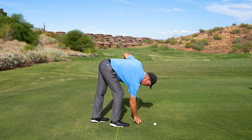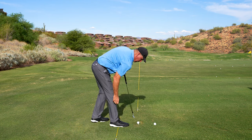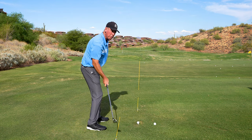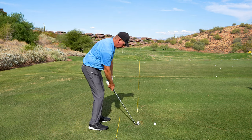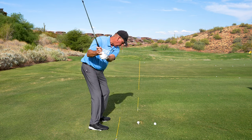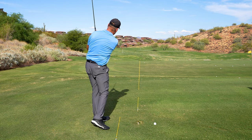Once I get a feel for that, I add two hands to it, or I start to add the pivot, so I start to move my left hip out of the way. My right forearm is still right on the back of the shaft. I run the club into the ball, so now I've added a pivot of my body with it.